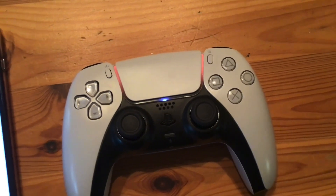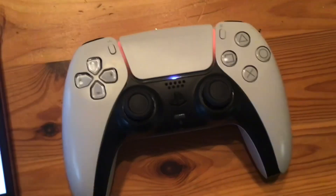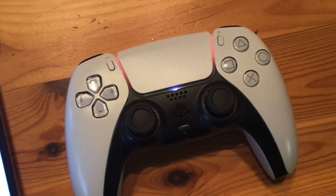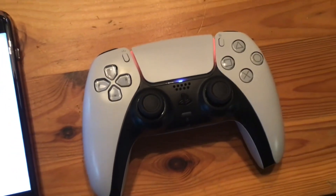It looks reddish orange, or something like that, but it's reddish. And then on your iPhone, it'll say that it's a DualSense wireless controller, and there you go.